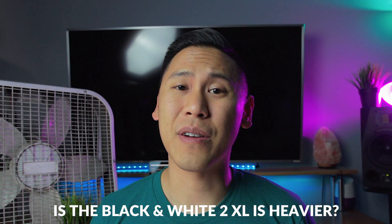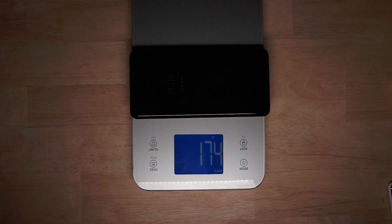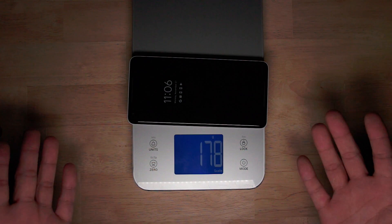One interesting thing I noticed while going through this test: the Panda — yes, Team Panda — was a little bit heavier than the Just Black one. I had to get a scale, and it's actually about four grams heavier than the Just Black version. I don't know why. Weird.